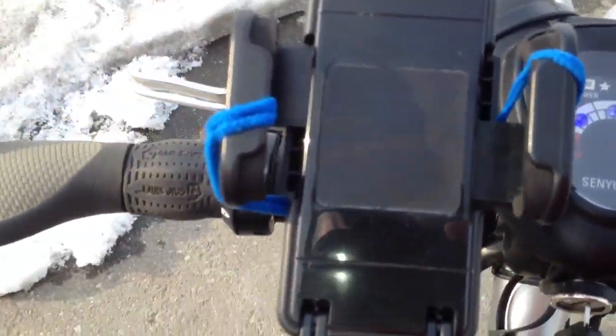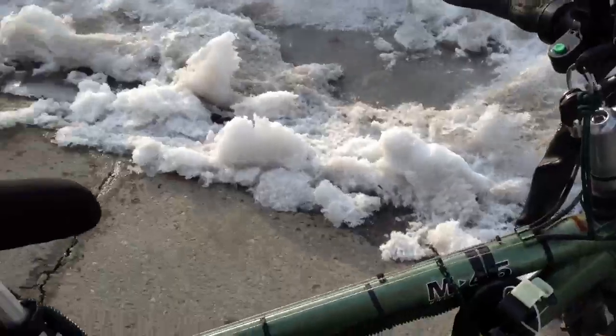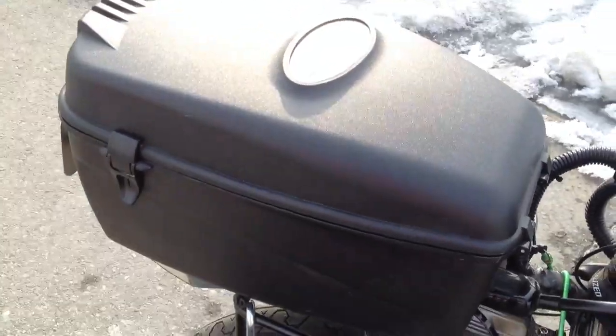Here is where I put my iPhone. Even got a horn. There is the controller, and the battery goes in there.